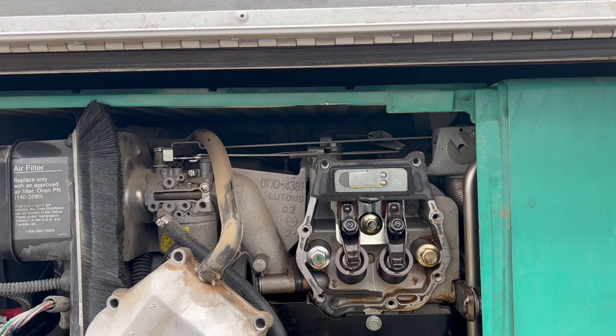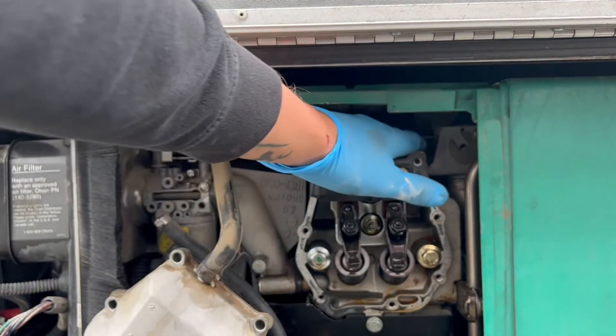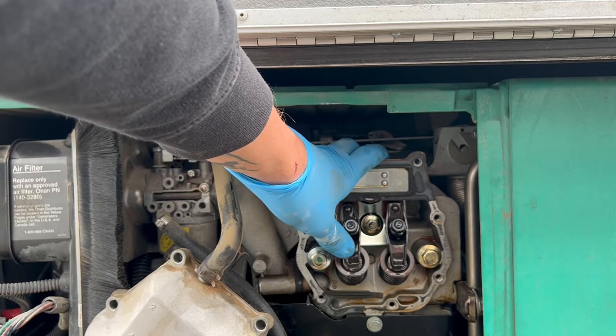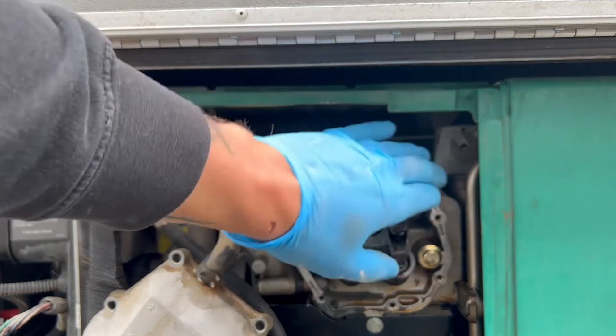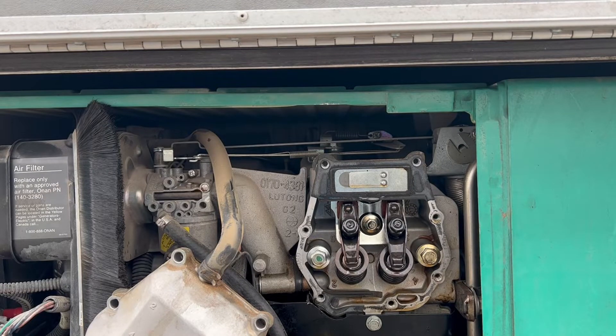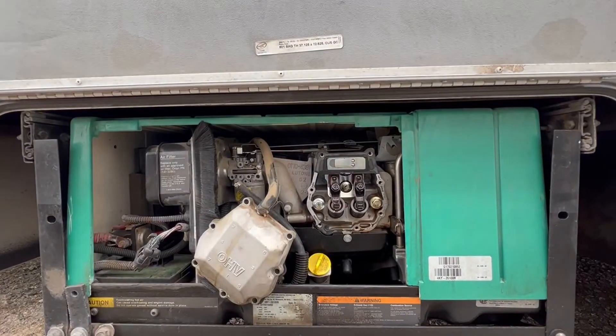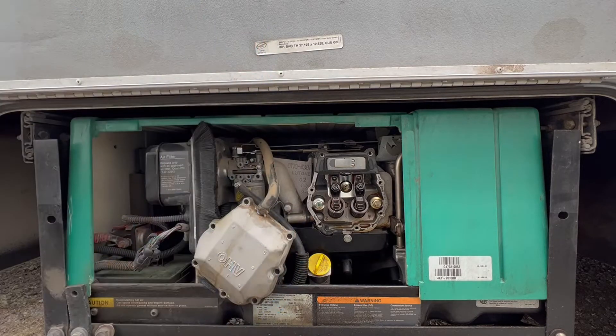I'm not sure yet about the generator rebuild world, but at minimum I'll pull the timing cover on the right-hand side to get a good look at the carnage. It could be something simple, or it could be beyond a rebuild and we'll need to replace the whole engine. This is actually a perfect opportunity — I mentioned in my last valve lash adjustment video that I'd love to tear one of these down, and now we have the chance.